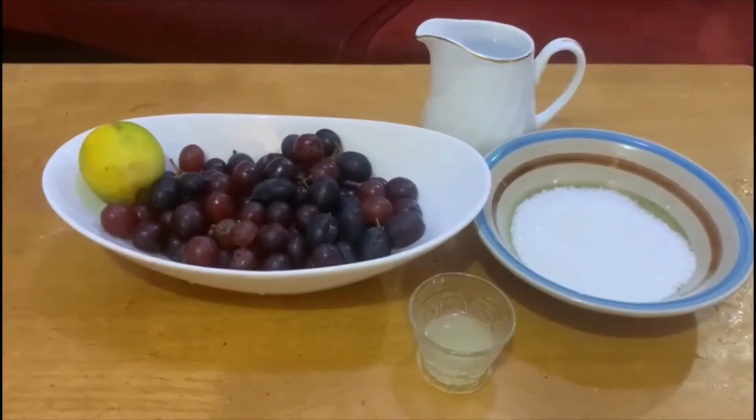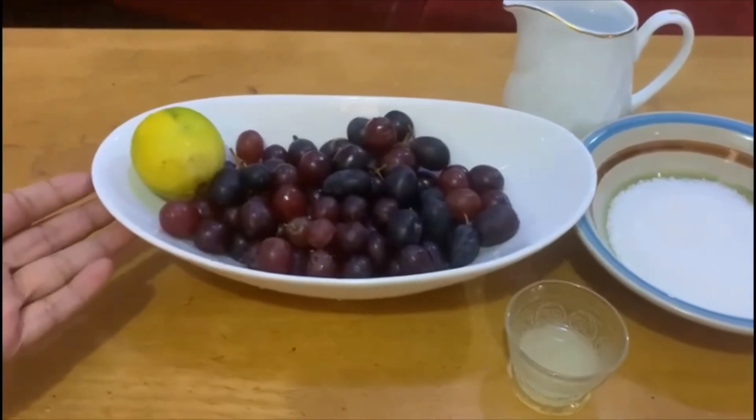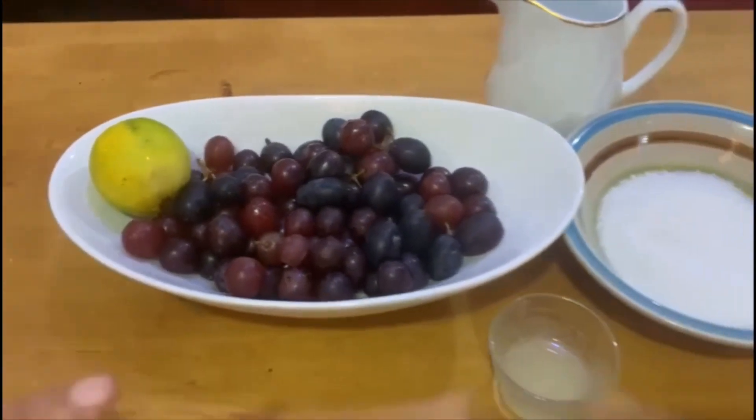Welcome to Sephanas Lok. I am going to add a grape juice. If you want to add a grape juice, add a lemon and a little paste.